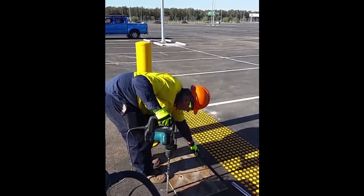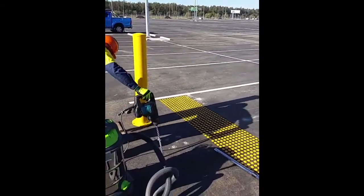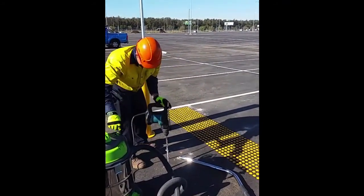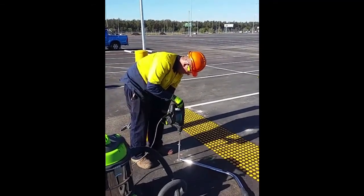After you've marked the hole you can take your timber template away. It's always good when you are drilling to have a vacuum close by so you can suck up all the dust — that way it saves a little bit of work in the long run.